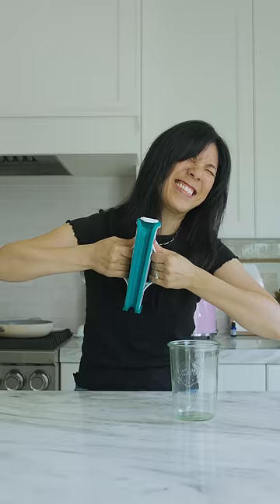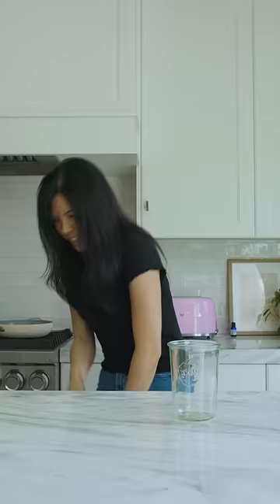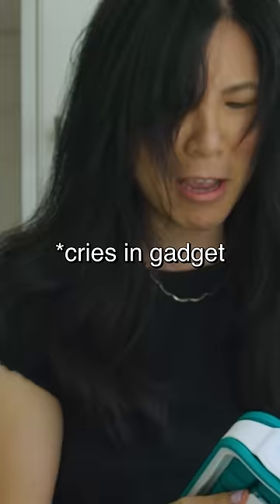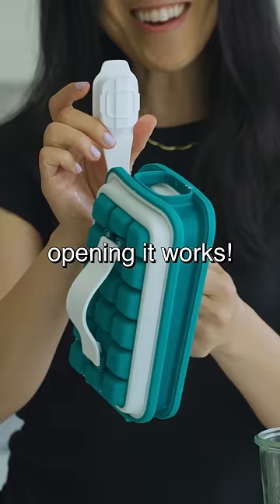Let's try loosening it up under warm water. Nice little whacking. Am I just not strong enough? Oh — opening it works.